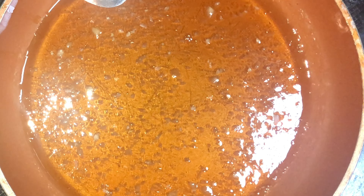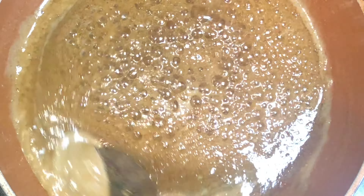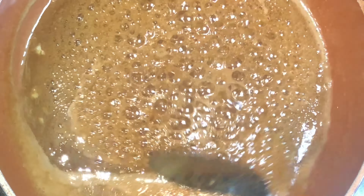Now I'm adding just a little bit of soy sauce — you do not want to add too much because you don't want the soy sauce to overpower your sauce. I allowed it to simmer for about a minute, so our sauce is ready. I'm going to turn my stove off and set it aside.